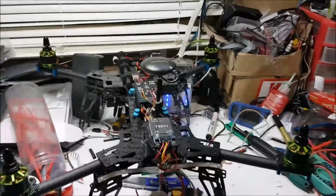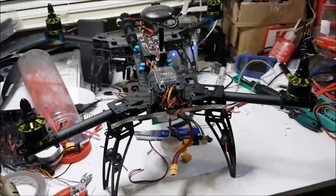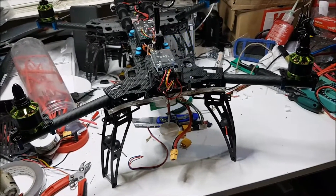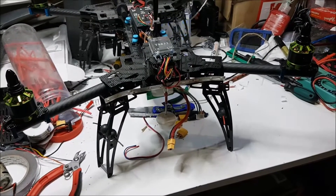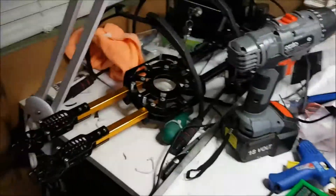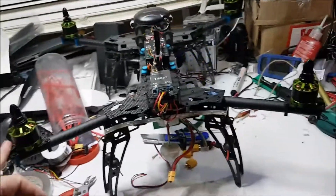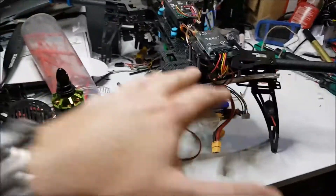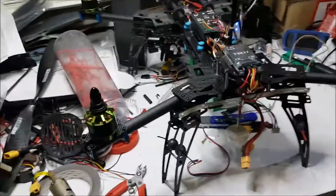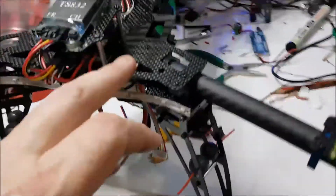I've added a bit of weight to the quad which isn't ideal — it's going to reduce flight times — but I don't think it'll reduce it that much, not with an 8000 milliamp-hour 4S with 14-inch props. On my old build I was getting a good 18 minutes flight time, and this is a lighter frame, so even with the sinkers added I think the weight is going to end up being about the same as the old one.